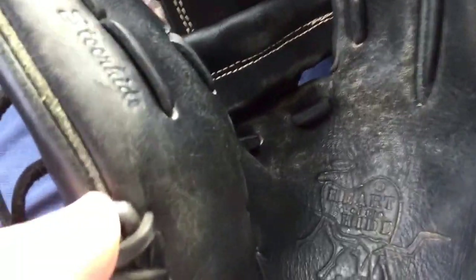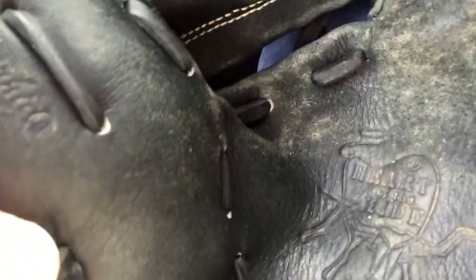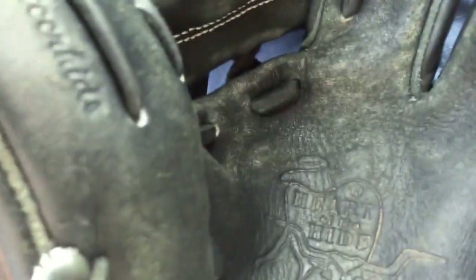Here's the palm — pretty creased up, dirty, and just so misshapen. I think it's going to need a relace soon. Just really don't like how this lays down here, looks pretty rough. Looks like it's going to break soon.